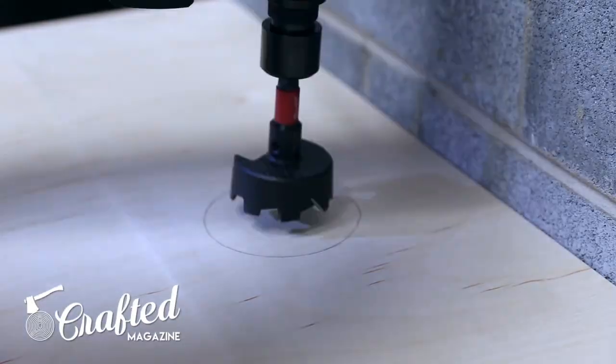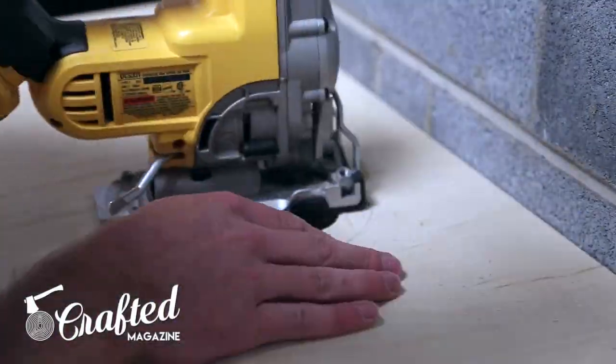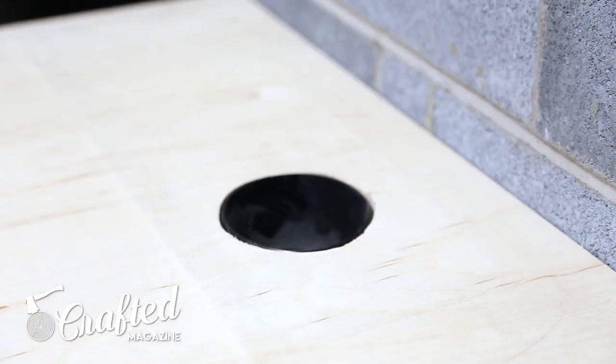Next I cut the hole for the dust collection port. I started the hole with a self-feeding Forstner bit and then cut the rest of the hole with the jigsaw. I'm pretty terrible at using a jigsaw so this was a bit harder than expected. If you have any jigsaw tips, let me know.